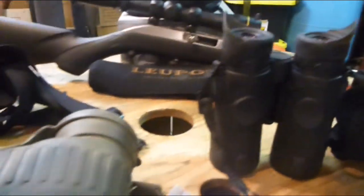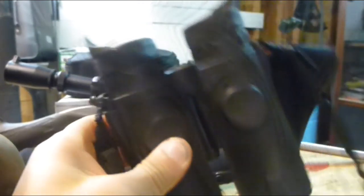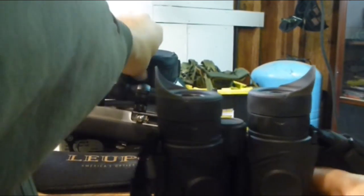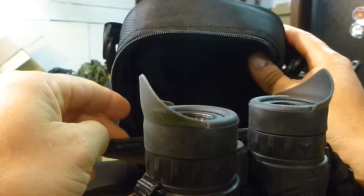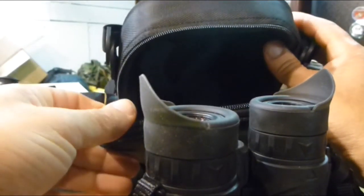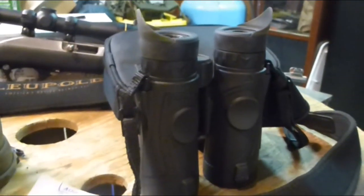The new Steiners come with a neoprene cover for the bat ear eye cups, a neoprene neck strap, and a nylon case. The case is pretty basic — nothing special — and my only complaint is it has just one main pocket for the binoculars. I'd like to see a small side or back pocket for accessories like a cleaning cloth, but they don't have that. I'm not going to use the case anyway; I'll just put the binoculars in my backpack and go.